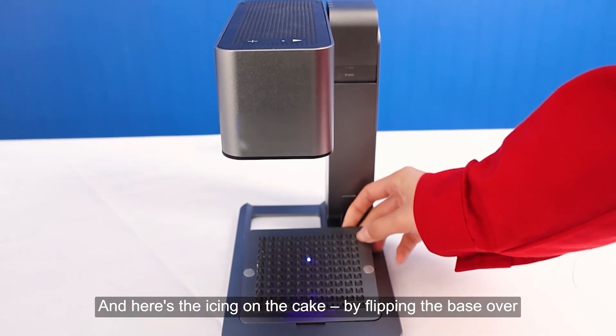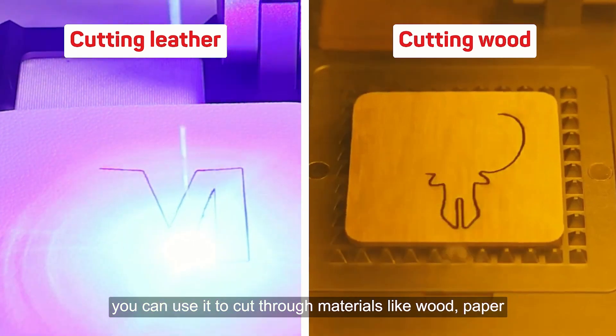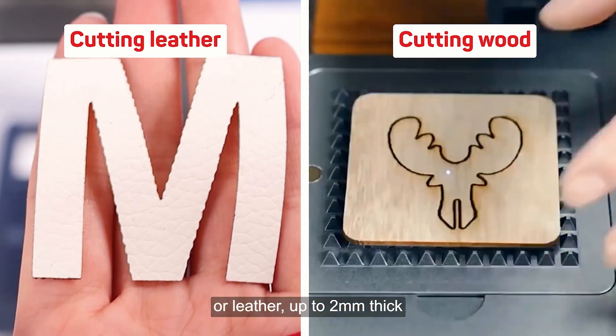And here's the icing on the cake — by flipping the base over, you can use it to cut through materials like wood, paper, or leather up to 2 mm thick.